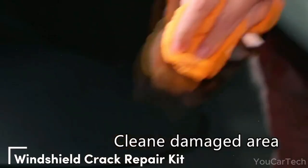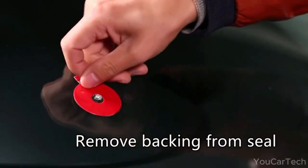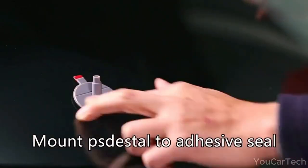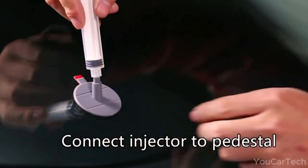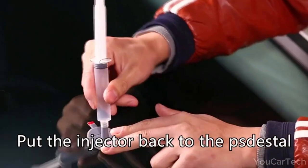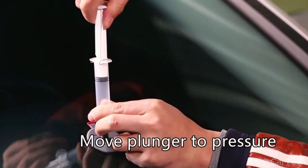Tired of watching your windshield's battle scars spread? This repair kit is like a DIY wizard, armed with a fortified resin formulation and a tip that pumps in powerful pressure to fix those pesky cracks. Its vacuum function zaps air from those fractures in a flash. In just 20 to 30 minutes, this superhero kit takes on chips and small cracks, saving your wallet from a glassy blowout.